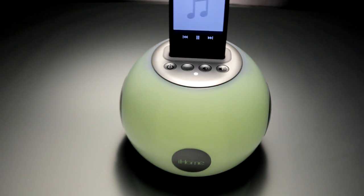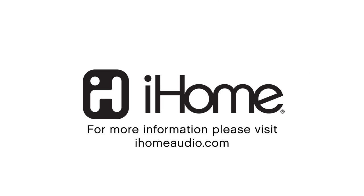The IP15 from iHome. It's the stereo system that combines looks, style, and sound in one brilliant package.